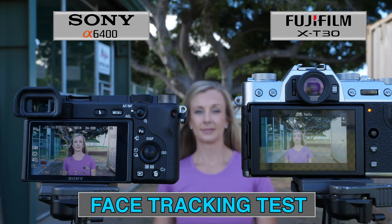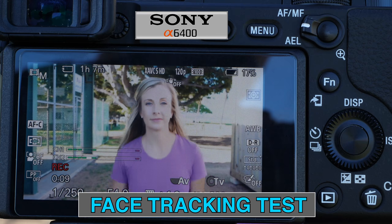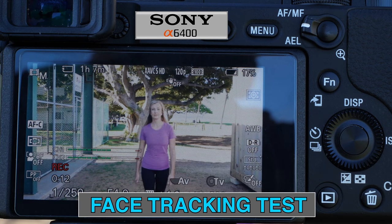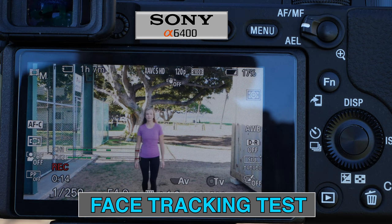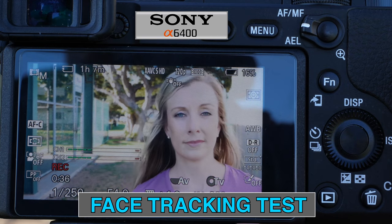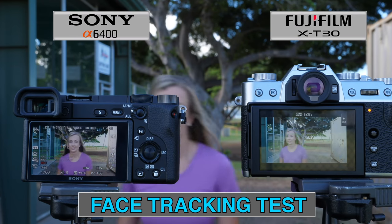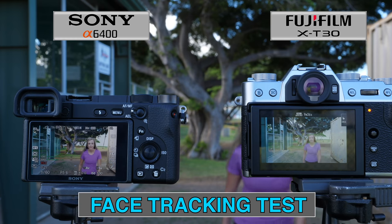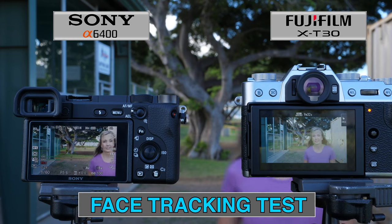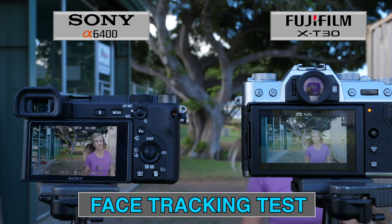One advantage the Sony has over the Fuji for video focusing is the precision of face detection. It's hard to appreciate how small that detection box is, making vlogging or recording for presentations an absolute dream with the a6400. The X-T30 isn't that far behind — the motion of face detection is quite good in both cameras, and the X-T30 even feels a little faster and snappier, though most users won't notice a difference.